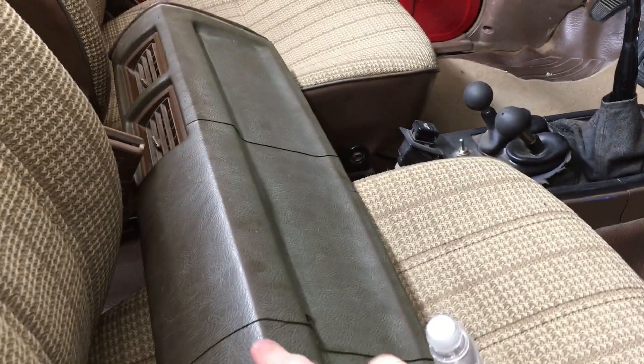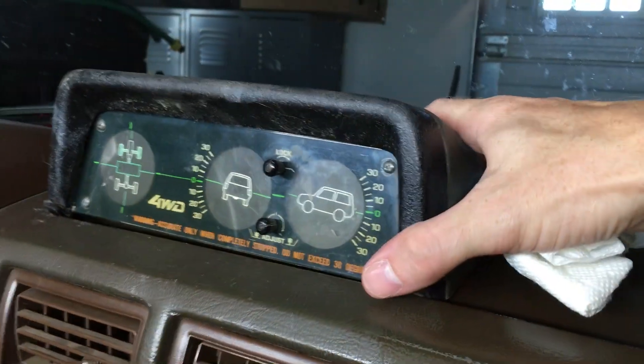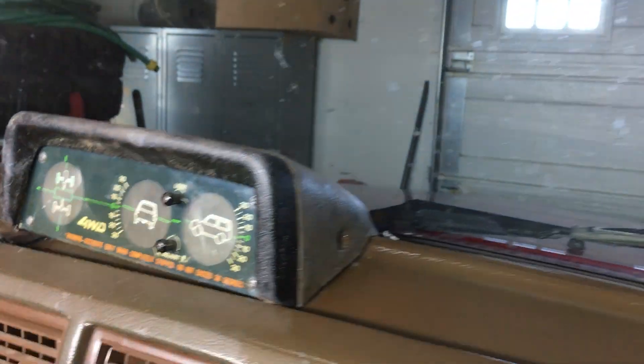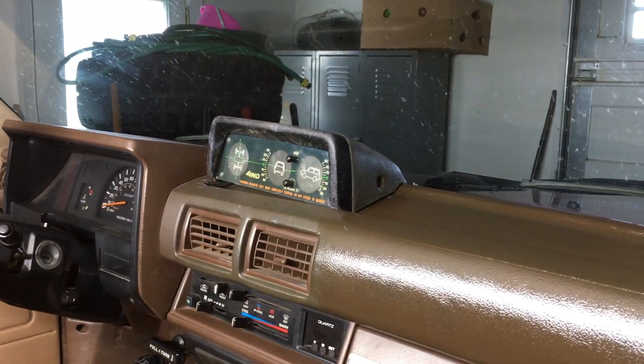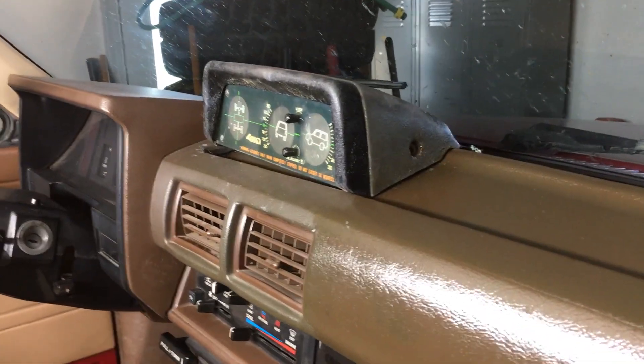I bought this dashboard for a parts truck and I'm going to try and find a way to maybe fiberglass or do some sort of repair on it and actually bolt this down. Obviously I'm not going to bolt this down to an original crack-free dash and put any holes in it. So if you guys have any thoughts on that, let me know in the comments below, and if that's a tutorial you'd be interested in seeing me do, let me know and I can document that as well.